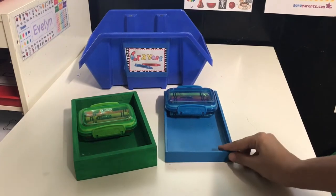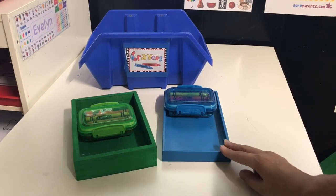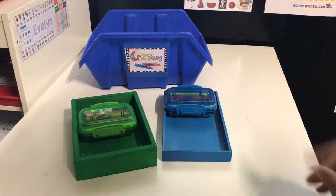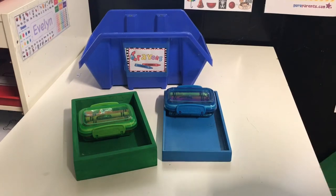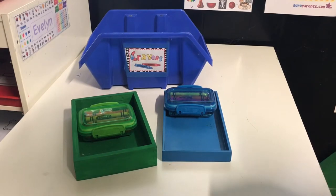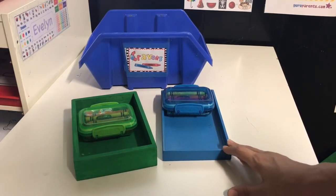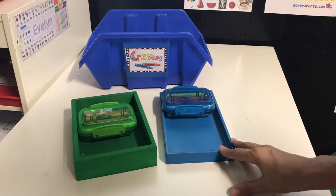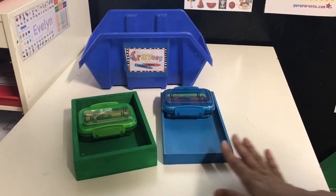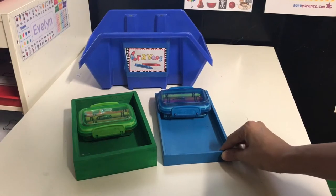Another tip when you have multiple children: I recommend color coordinating supplies. Unless you're doing a community crayon box, if each child has their own specific supplies, color coordinating makes it simpler — you don't have the fighting over 'this is mine' or 'that's yours.' They know what belongs to who.